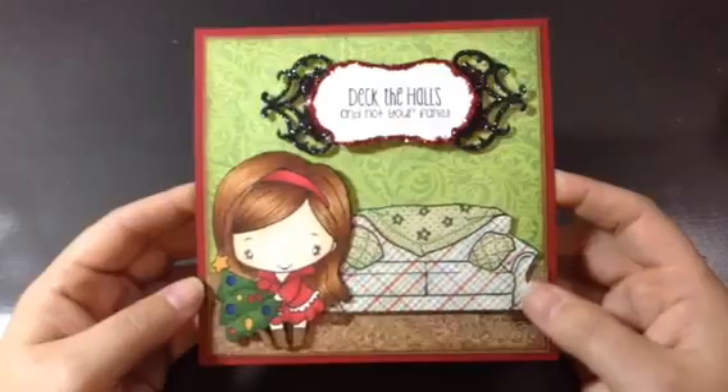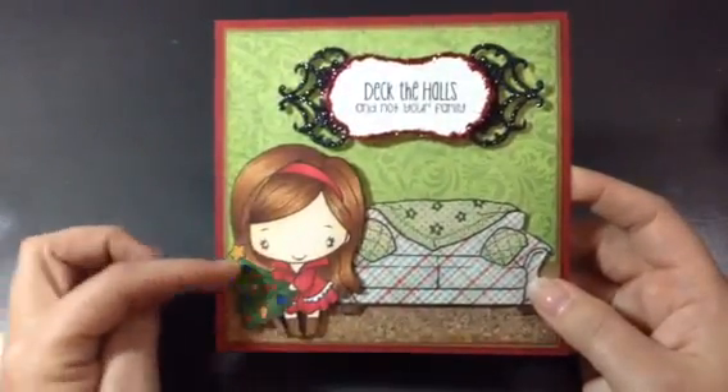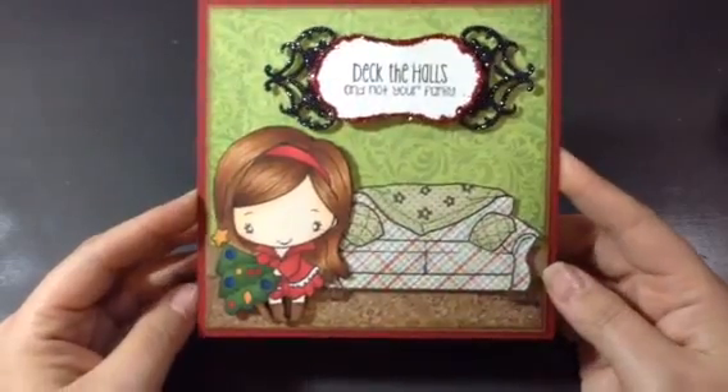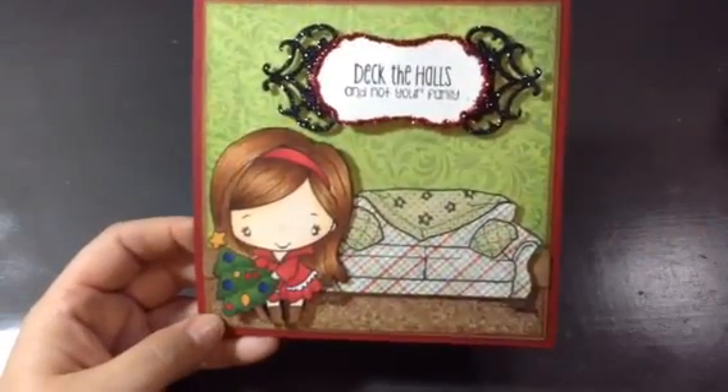There it is. Head on over to the Not Too Shabby Shop — Holiday Anya 4 is on sale right now, so you'll want to grab her up. Alright, subscribe if you wish, and have a great day. Thanks, bye!